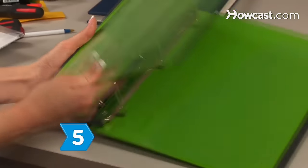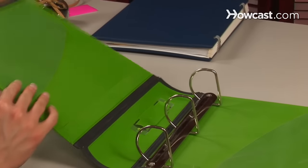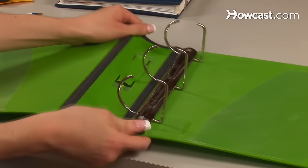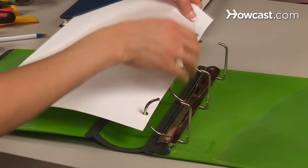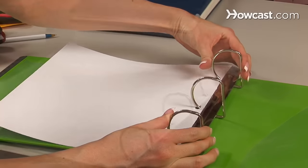Step 5: Insert refill pages into a three-ring binder album by snapping open the rings, sliding the page over the open rings — one ring through each hole — and then snapping the rings closed.